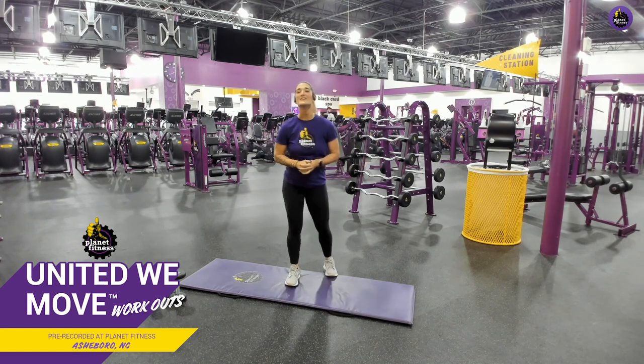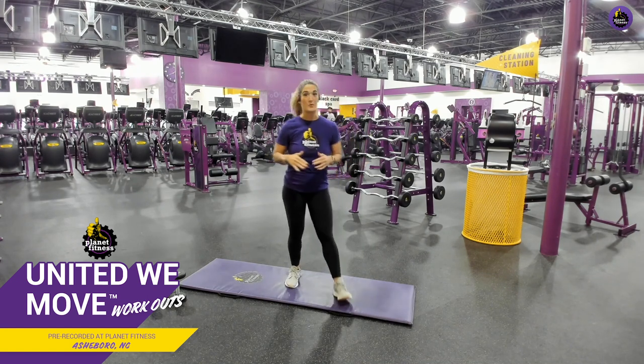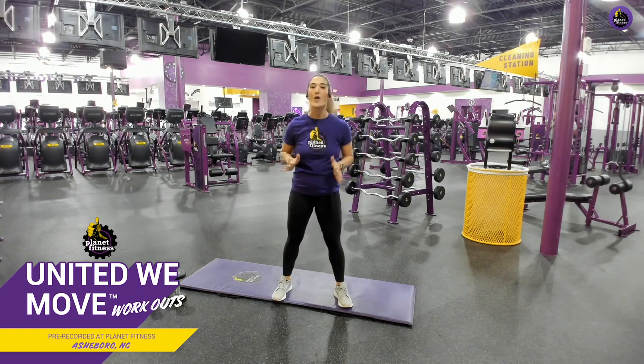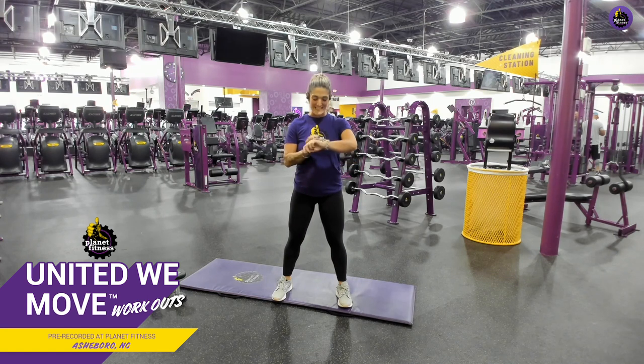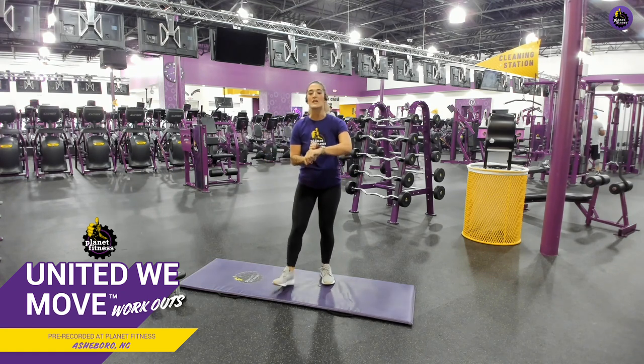Today we are going to do a full upper body workout. That's right, we are hitting it all. I just want you guys to know to go at your own pace, and I will show you modifications along the way. I am so excited to be here doing another workout with y'all, so let's go ahead, warm up, and get started. We're going to do three exercises, 20 seconds each.